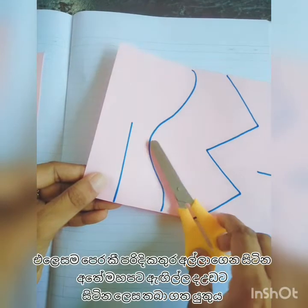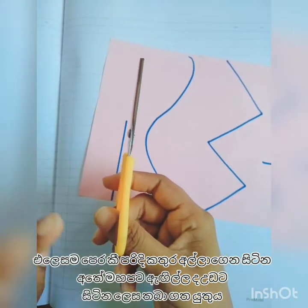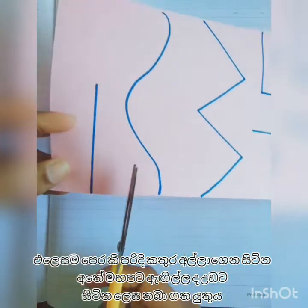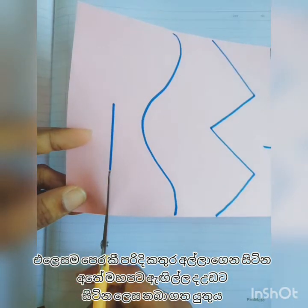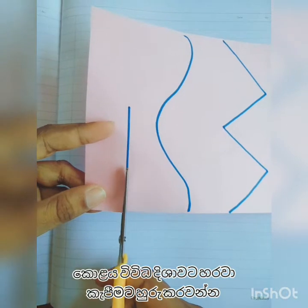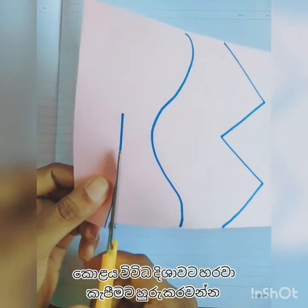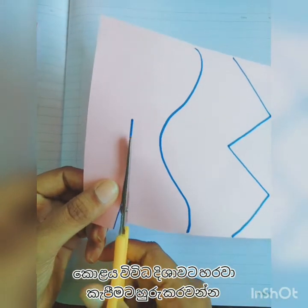When you use the scissor, you have to keep your thumb finger on top. When you use the helper hand, you have to keep the thumb finger on top of your helper hand as well.